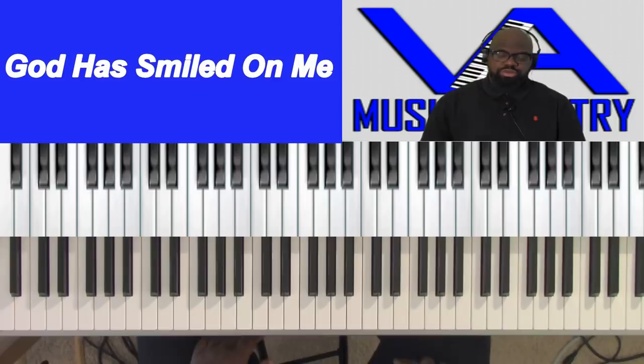Father God, we thank you for this day, we thank you for everything you've done. Be with us, guide us, let us play things to glorify you. In Jesus' name I pray, amen.